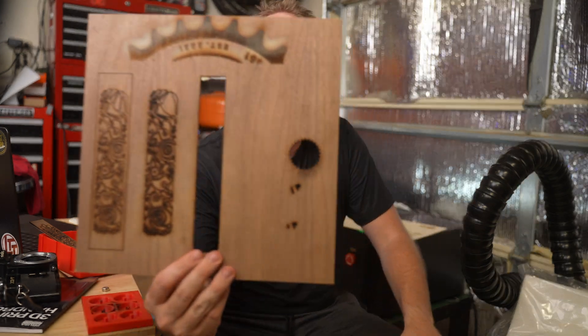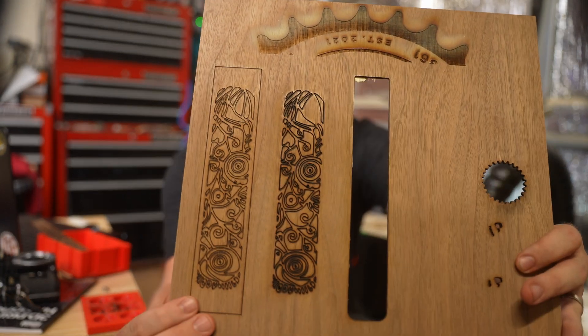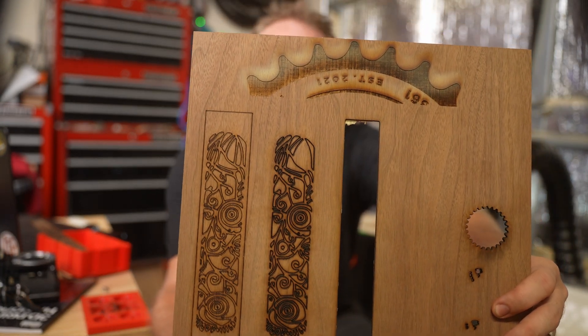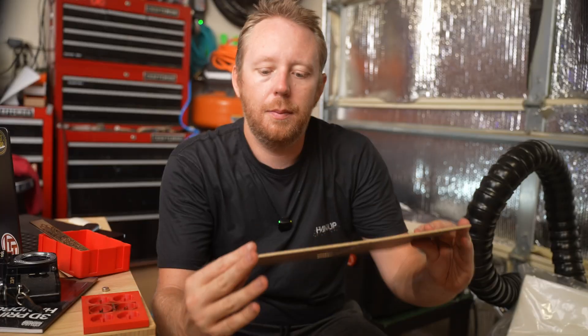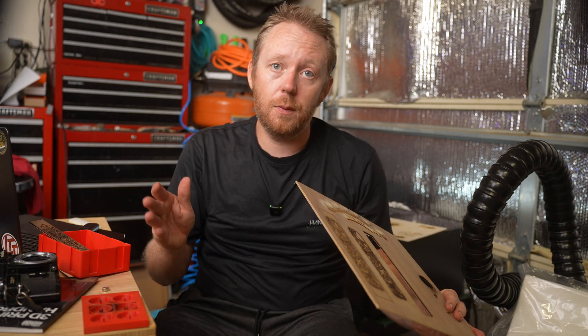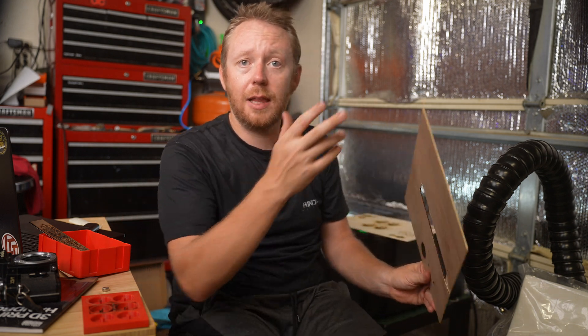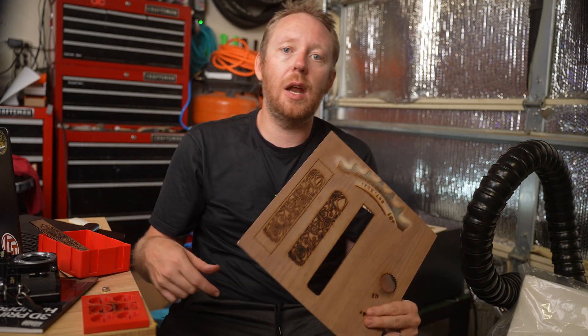On this wood I tried to do some bookmarks. It didn't quite cut all the way through — it looks cool, but it's not a functional bookmark because it's not cut out. But that's my fault, not the machine's. This is me learning how much power I need to give this thing and how fast it needs to go. If anyone knows of a material library available for a laser like this, please let me know in the comments — you'd be a lifesaver.